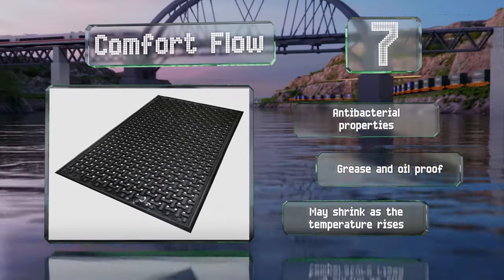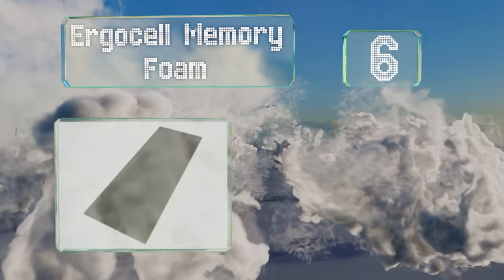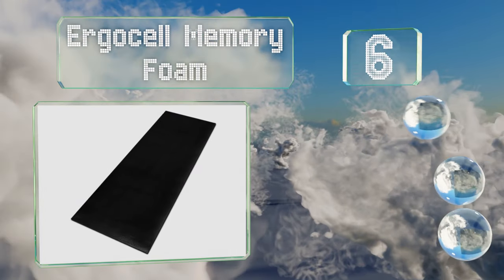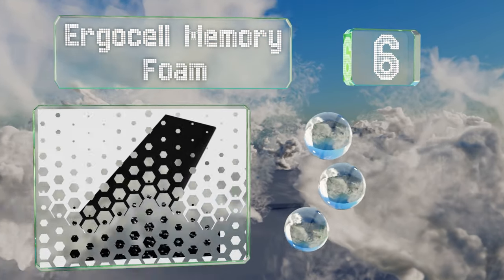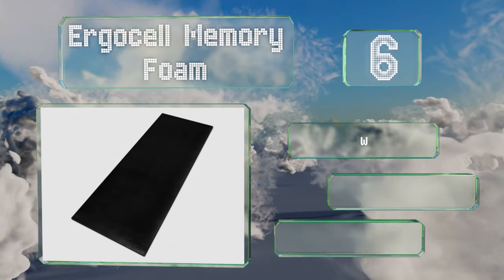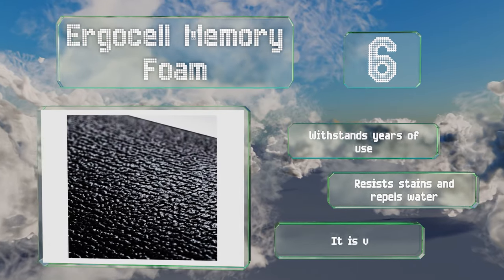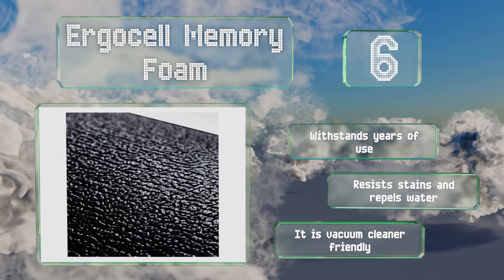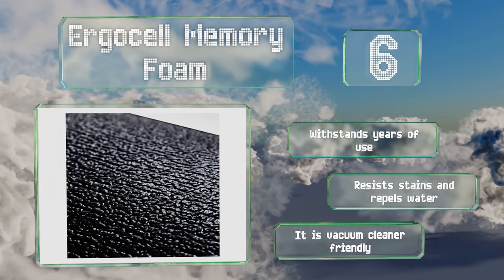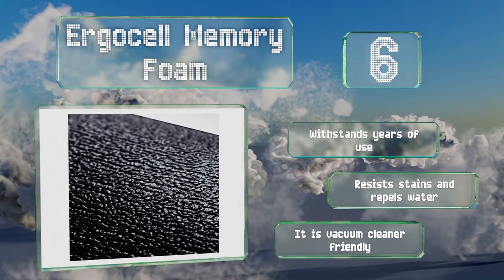Coming in at number 6 on our list, ergonomically designed to spread your weight evenly, the ErgoCell Memory Foam aids with the circulation of blood and oxygen throughout the body. It comprises an inner layer of polyurethane gel to reduce stress from the feet to the spine, and a non-skid back to keep it in place. It can withstand years of use and resists stains, repels water, and is also vacuum cleaner friendly.